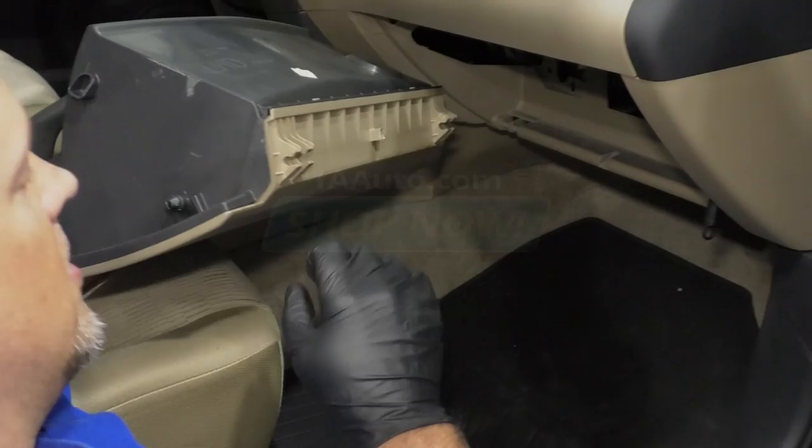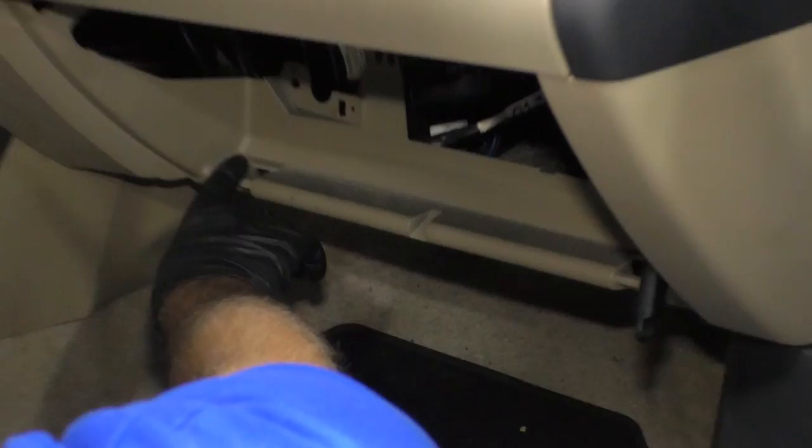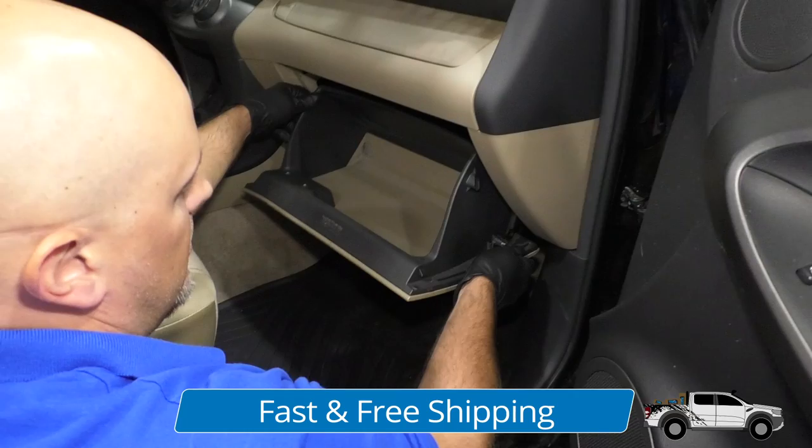There are hooks on the bottom of the glove box. These are going to slide onto these rods right here on the dash panel. They are slotted, so if you slide it on at a certain angle, they go on easier — just like that.